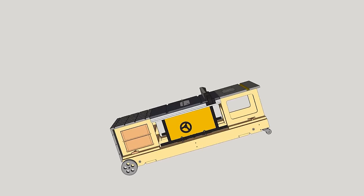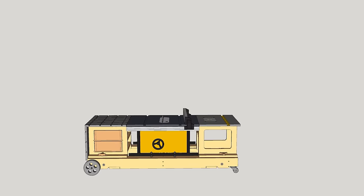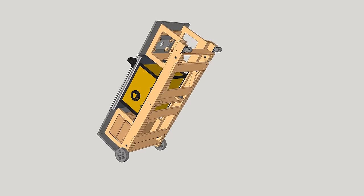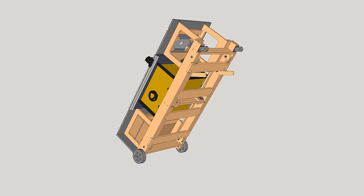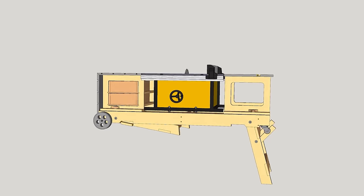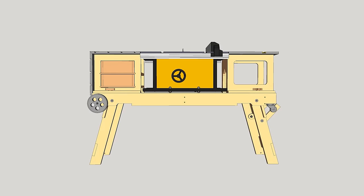This is the 3D design included in the plans available on my website. As you can see, I'm going to make cabinets that will go on either side of the bench saw. The cabinets can be swapped, and I'll probably make more of them so that I can swap them depending on the project. I think a sliding carriage could be a good option.